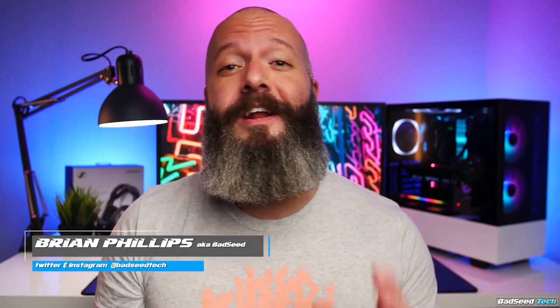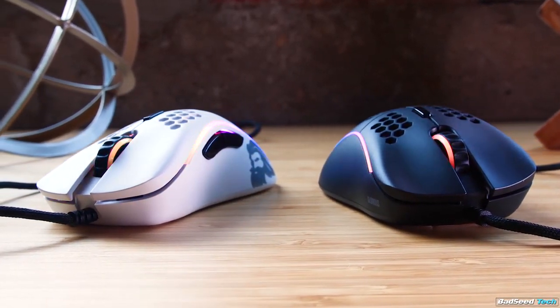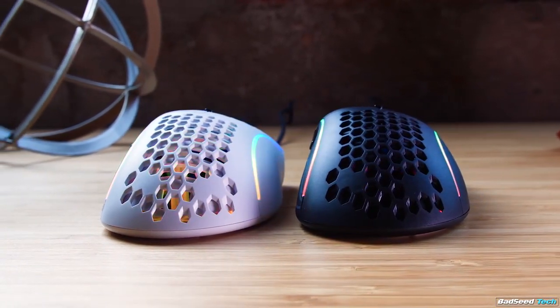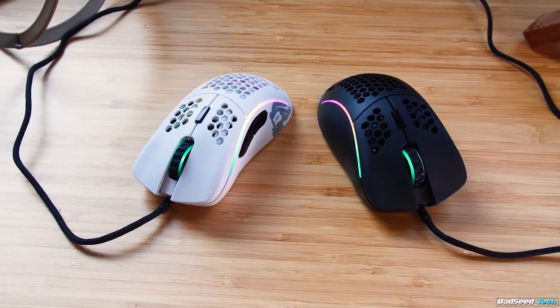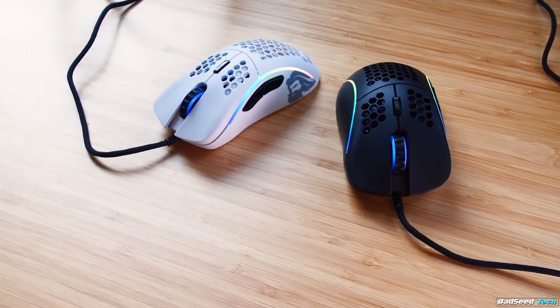You're watching Bad Seed Tech, and today you're getting an exclusive first look at the Model D lightweight ergonomic gaming mouse from Glorious PC Gaming Race. This is not going to be a full review today, more of a first look. I'm going to try to answer a lot of the questions I know you have, and I'm not going to get into a ton of comparison stuff with a lot of other mice, performance stuff, how it works with my specific play style, etc. That's all going to be for the future full review.